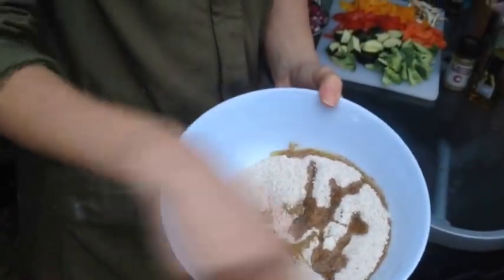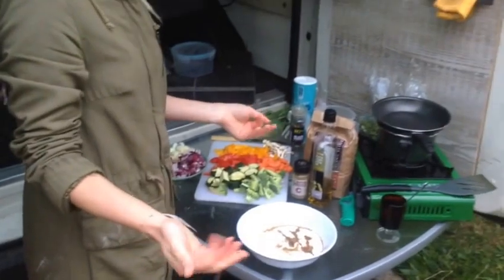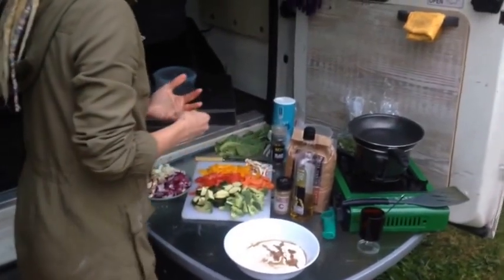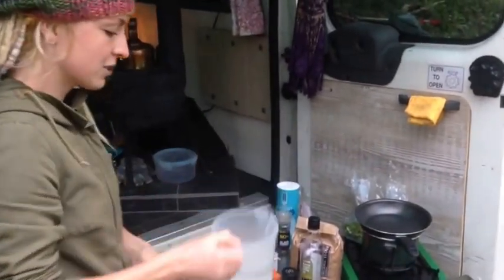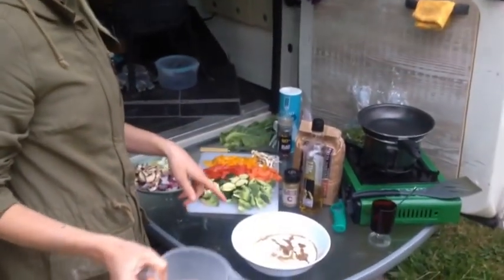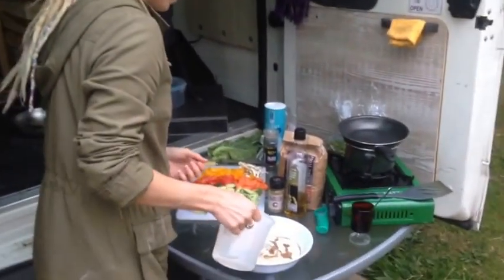So you get your oil — little splash — cumin, flour. You can use any flour you want; you don't have to use wholegrain. It doesn't have to be organic but I recommend it. All we're going to do is add some water to the mix until it makes quite a doughy consistency. Go easy when you're adding it.